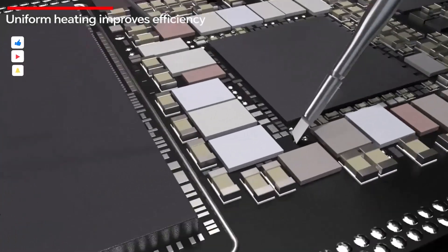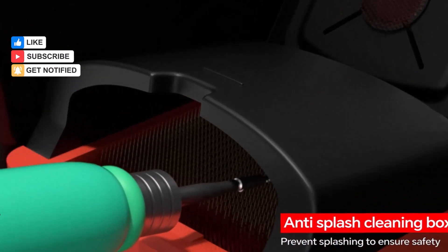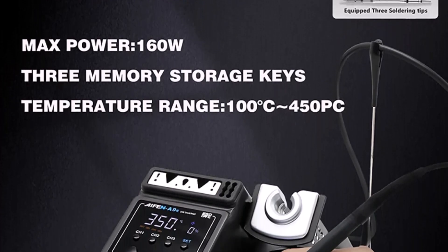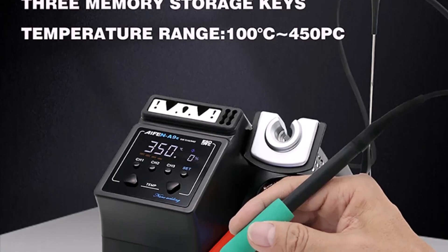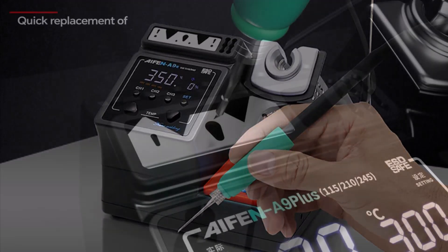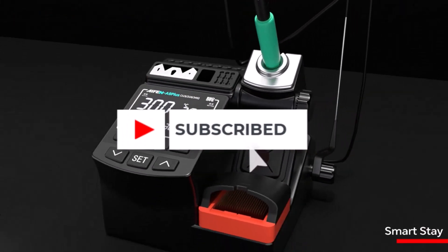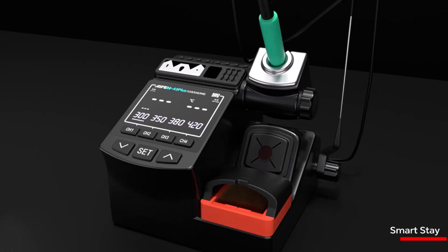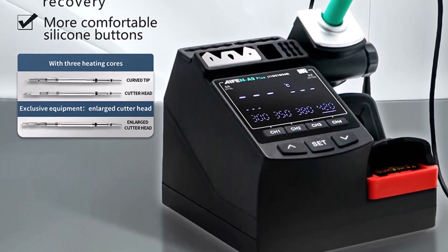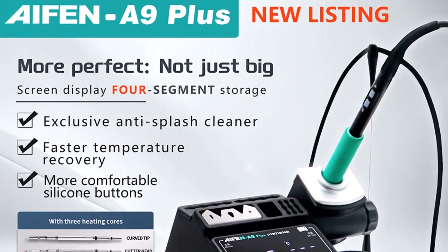Its precise temperature control ensures consistent heating, which is critical when working with sensitive components or learning temperature-dependent techniques. As with other IFIN models, it comes with essential safety certifications like CE and ROHS, offering peace of mind during use. The IFIN A9 Plus introduces enhanced temperature stability and rapid heating, helping users minimize downtime and improve work efficiency. Its ergonomic handle and lightweight build contribute to ease of use, making it comfortable for extended sessions.